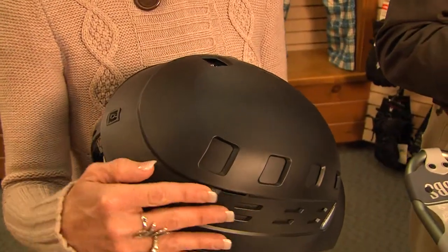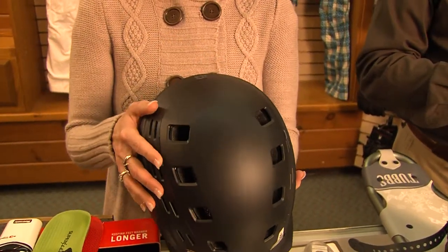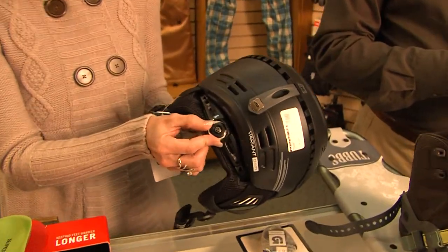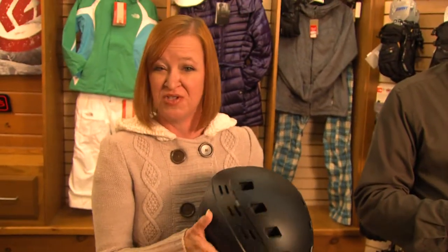Look what they're doing now — this is active ventilation. On a super cold day you can keep it closed, but if it warms up to 45 degrees and you need a little air on your head, this is what they're doing with helmets now. Also, they're using a third-party company to give you a better way to tighten it, so you've got a much better fit, and it's a lot more comfortable than helmets used to be.